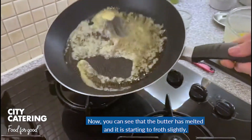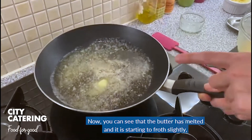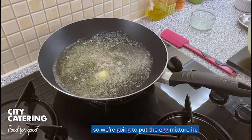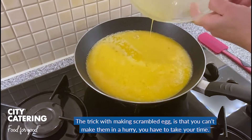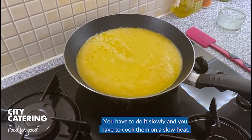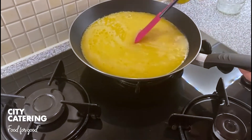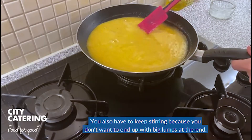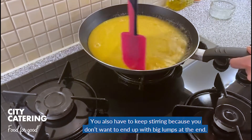Now we can see that the butter has melted and it is starting to froth slightly, so we're going to put the egg mixture in. The trick when making scrambled eggs is that you can't make them in a hurry — you have to take your time. You have to do it slowly and cook them on a low heat. You also have to keep on stirring because you don't want to end up with big lumps at the end.